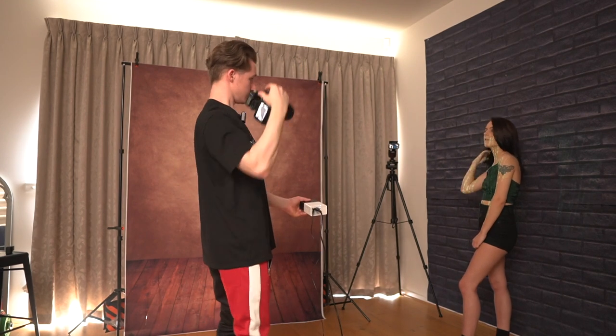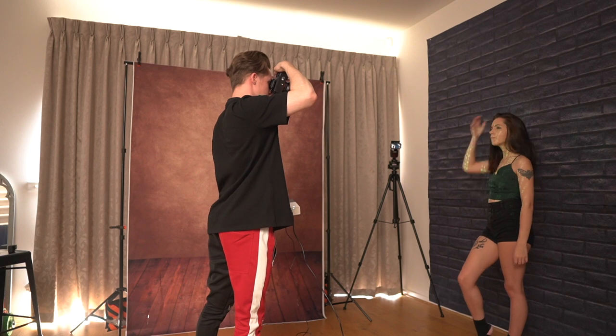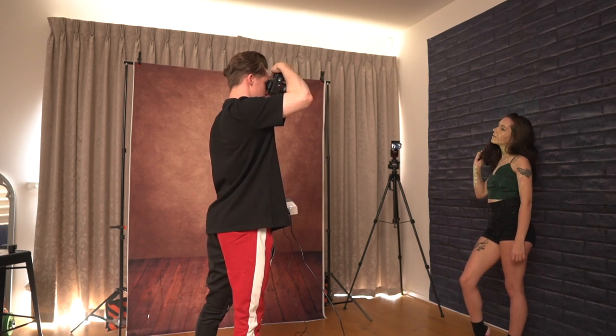I'll explain where I got the images from, the projector I'm using, and even how I created my own PNG images to use.